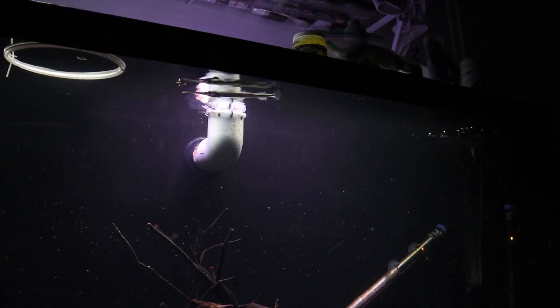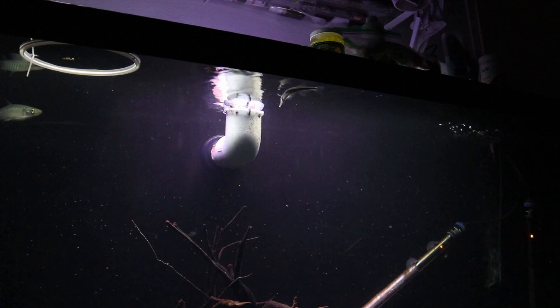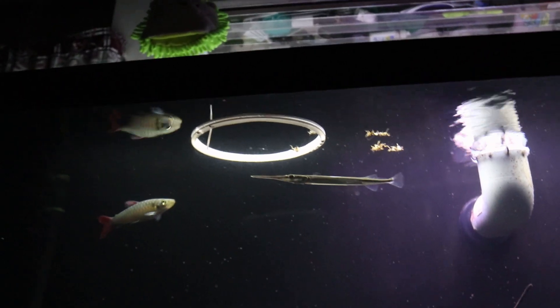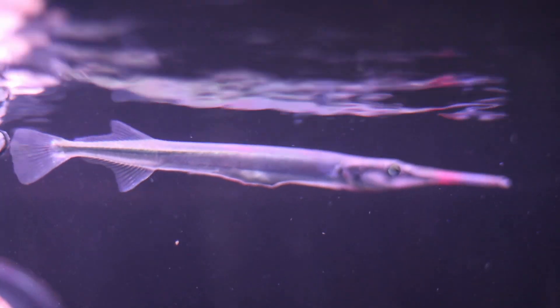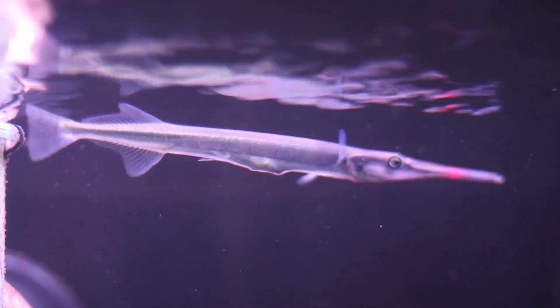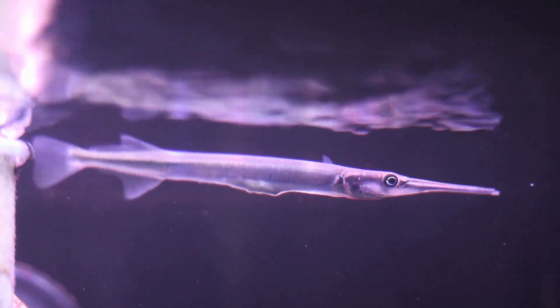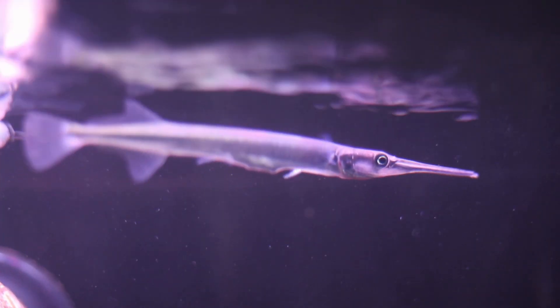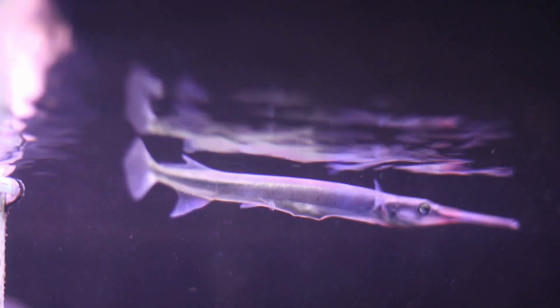I actually stopped recording because I thought he wasn't going to eat, so I kind of lost hope and went away. Here's some before footage of the gar before I left, and this is the after footage when I came back — as you can see he has a pretty big lump in his stomach. I'm just going to take a wild guess that he took about one or two crickets, so even though I didn't catch it on footage, we can see that the gar actually ate one while I was gone.